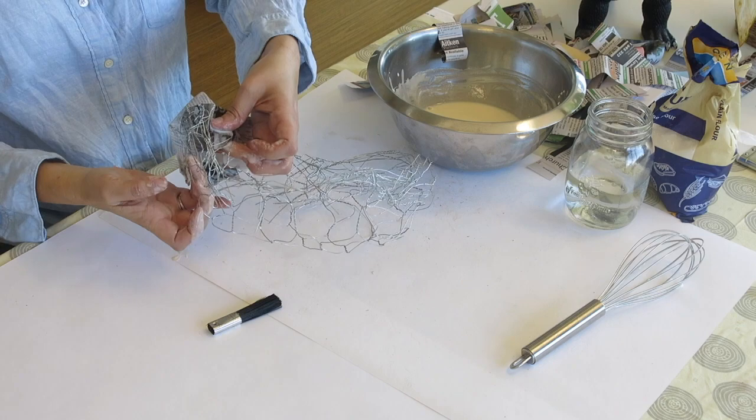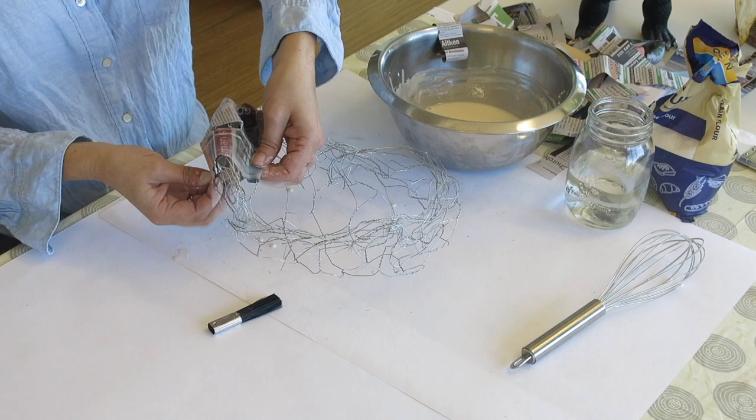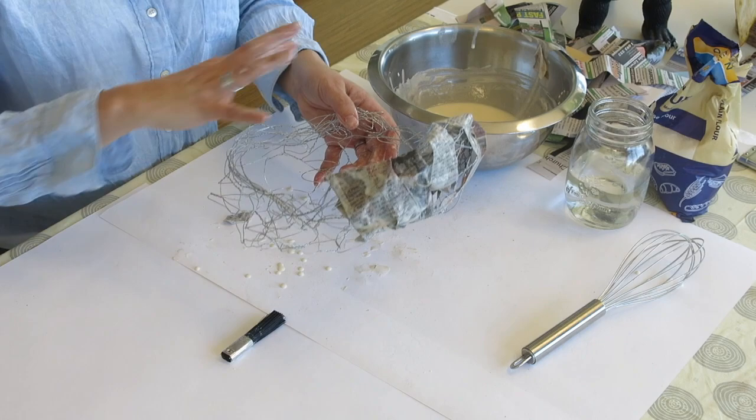Once you've got a section covered, let it dry — maybe on a radiator with tissue down first, or in the sun if it's a nice day. Once it's dry, add a little bit more. It's time-consuming because it takes a while to dry between each layer. You can use a paintbrush or continue to use your hands. Eventually you'll build up your bowl shape.